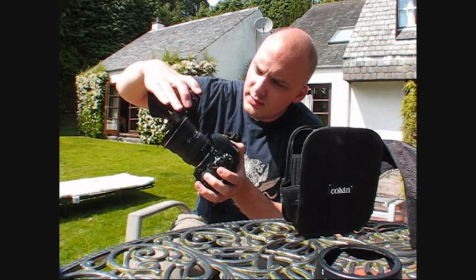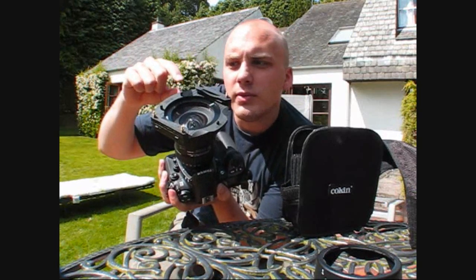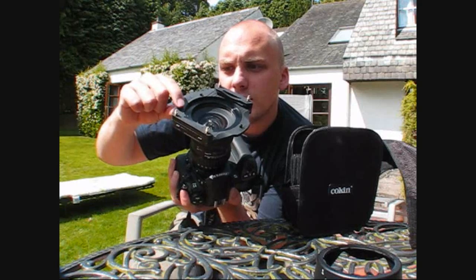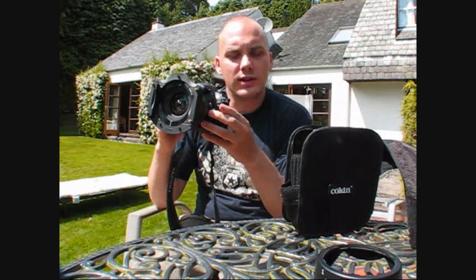Then this bit — the filter holder — goes on the front of the thread ring. These little tabs at the top stop the filters from going anywhere. You lock it in by sliding those into place, and now it can't move up and down. That's it sorted on the camera.